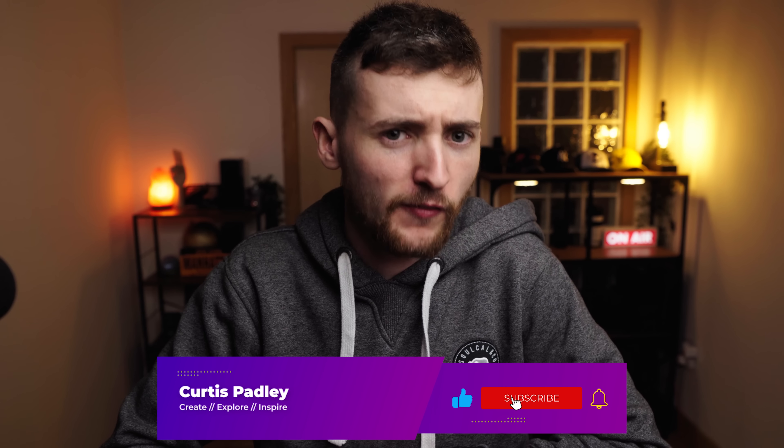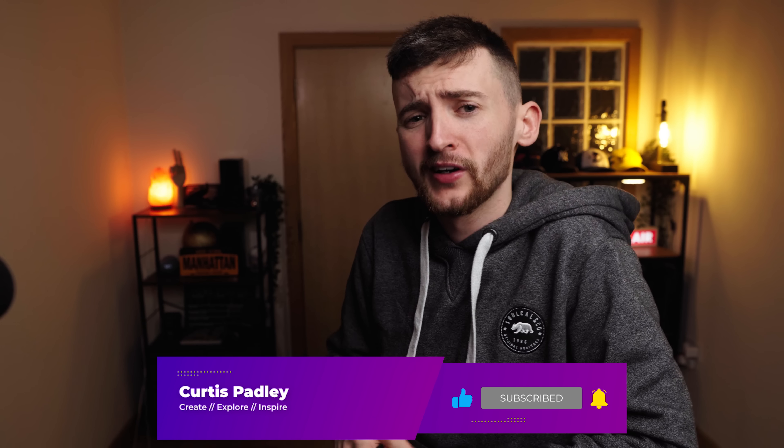That's where I'm going to be leaving today's POV video. If you did like it, like, comment, subscribe, and turn on the bell icon to be notified whenever I release a new video — it would be really deeply appreciated. We're getting super close to 30,000 subscribers, so hopefully we'll hit that pretty soon. Have a great evening, day, night — whatever you're doing, have a great one. And I'll see you in the next one. Until next time: create, explore, and inspire.